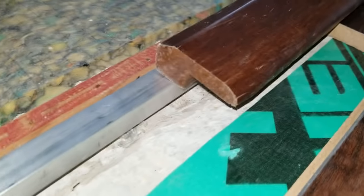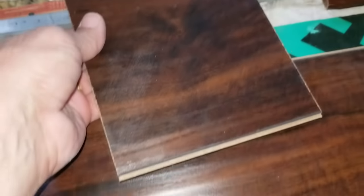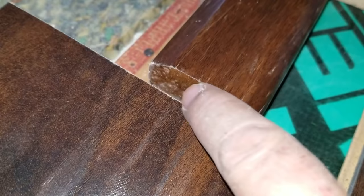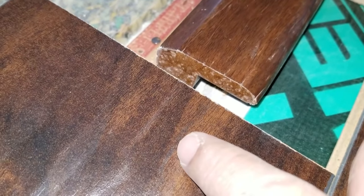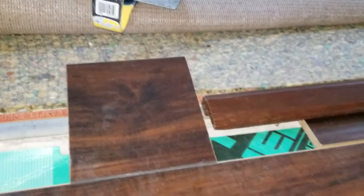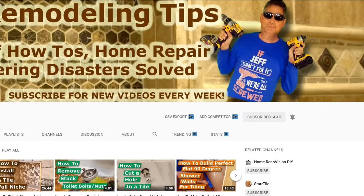Now we need to determine how wide to rip the last row of flooring. I've got a measuring piece that plugs onto the last and second-to-last rows and reaches over to the transition. We normally cut the piece so it ends within about a half inch of the center of the transition piece, giving it room to expand in and out under the overhang. I've got a mark on my piece of wood showing the final width, and I'll set my table saw fence to that measurement and run three pieces of laminate hardwood flooring through.